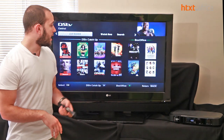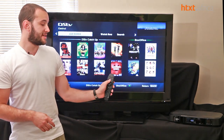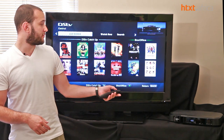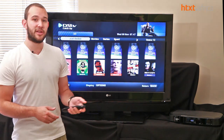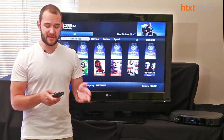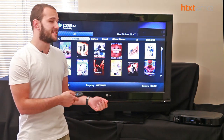Without any further delay, let's actually see if this is anything decent to look at. The first thing you'll notice is there's a lot of response — the second I push the DSTV button, this popped up. If you push catch-up, it's about a one-second delay. Everything feels a lot speedier and more responsive, which is a very good thing from a DSTV point of view.